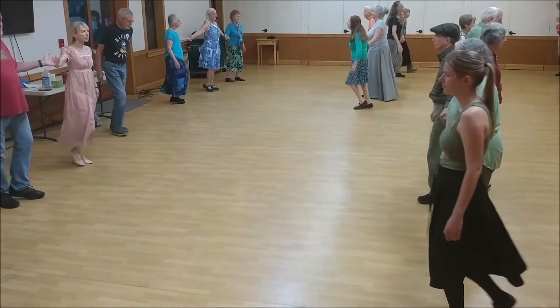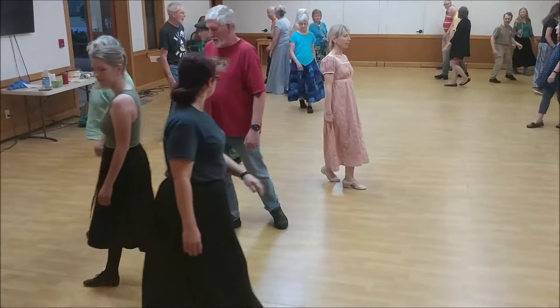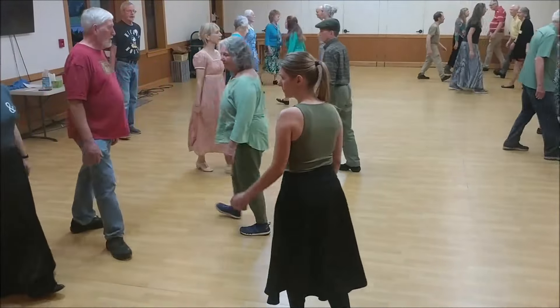Come forward, back to back, partner's left hand turn, circle around.